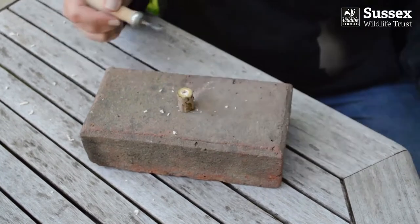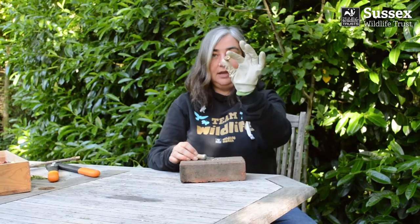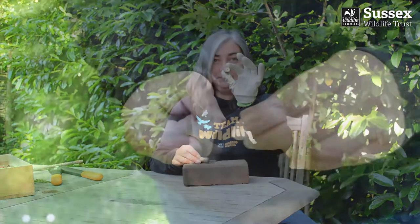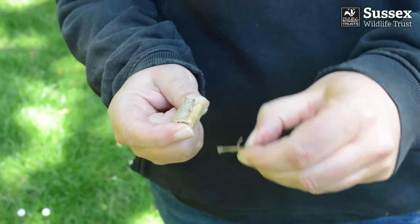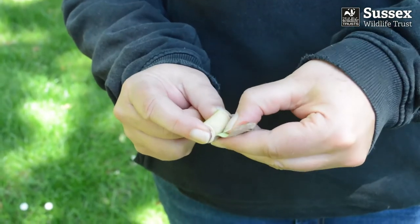Then I'll do the other side, just to remove some of the pith. And there we have it. If you're peeling your beads, they'll be a bit wet when you take the bark off, so leave them to dry out for a little bit before you start decorating them.